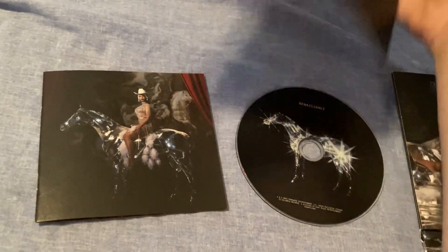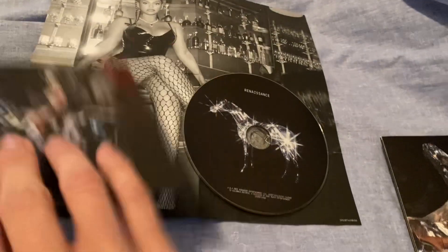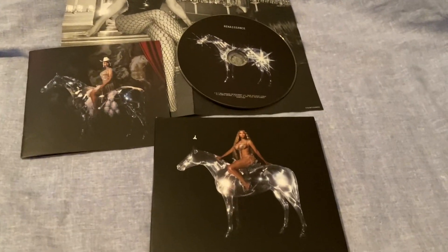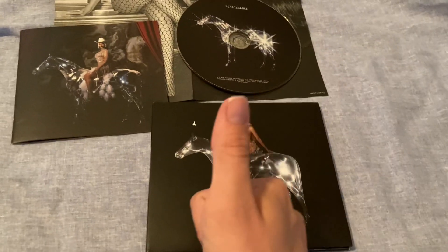I'll get the CD and show y'all — there it is, Renaissance. And of course the poster. So that's everything. I'm going to really enjoy having this CD in my collection, and if you enjoyed watching this video give it a thumbs up, comment down below what you think, and subscribe to the channel. Thank you so much for watching, peace.